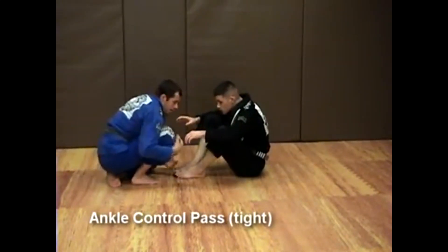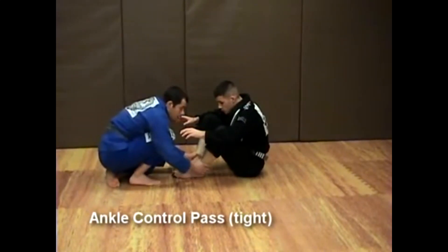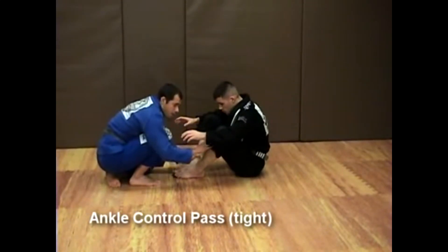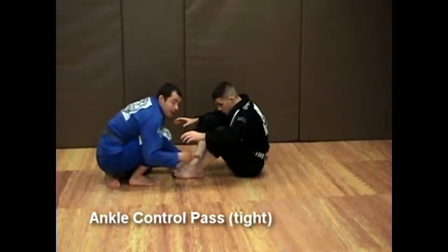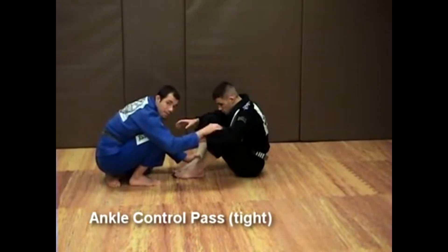Once again — leg up, control the ankle. Now lower your level, drop to one knee, and force your way forward. Drive it into his shin — not low on the shin, but high on the shin. Again, when he falls, I'm going to be extremely heavy on top of that left leg.